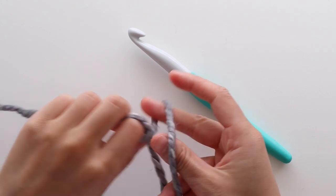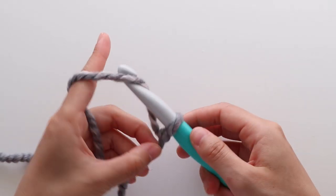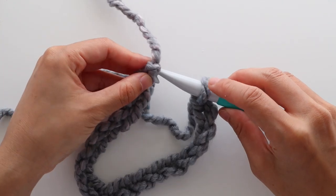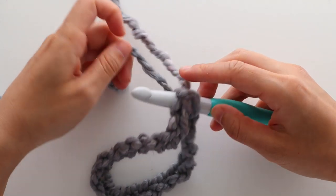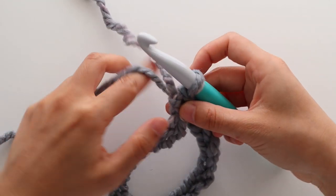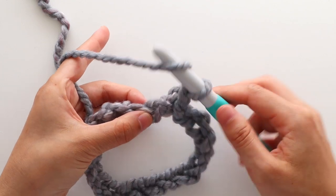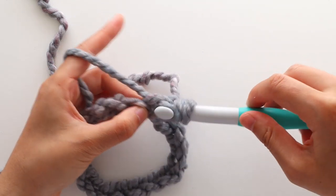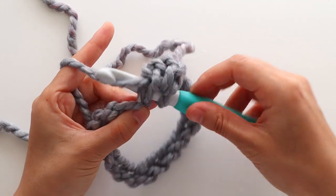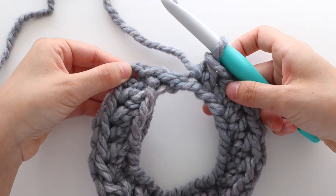To start your sleeves, create a slip knot. Insert your 12mm crochet hook into the loop. Chain 20. Once you have 20 chains, you're going to slip stitch into the first chain to form a ring. Make sure that none of your chains are twisted. To start round 1, chain 1. We're going to half double crochet in each chain in the round. At the end of the round you should have 20 stitches. Slip stitch to join and turn.